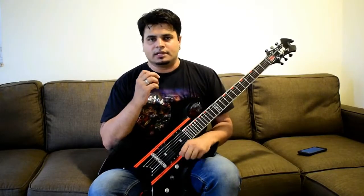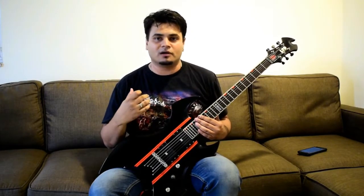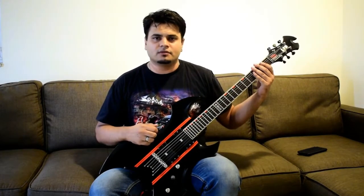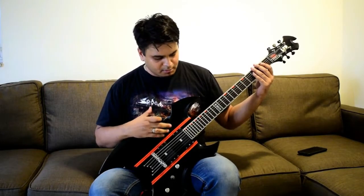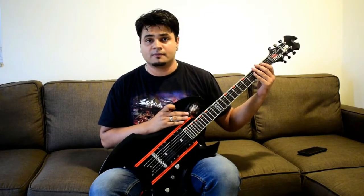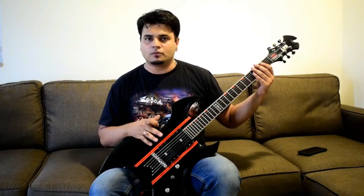Before we start getting into the details of the guitar, one sad thing I'd like to say is the fact that this is an out of production guitar. Technically, most of the guitars which I own now are currently out of production, but it happens. I've had this guitar for about 7 years and trust me, it's taken quite a beating. This has been my primary guitar all the way through — even till date, this is one of the best guitars I use for all my recordings, and it stayed sturdy enough through the whole thing.